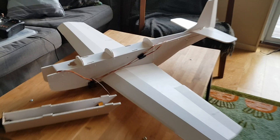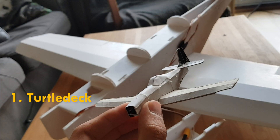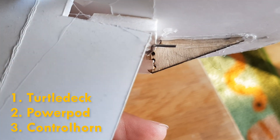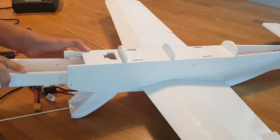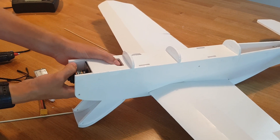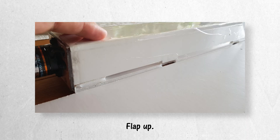Either way I had three things left to do: fixing the turtledeck, installing the power pod and fixing the rudder control horn which had been broken under mysterious circumstances. I was a bit unsure of how the power pod should have been mounted in the airframe.